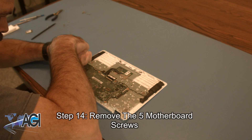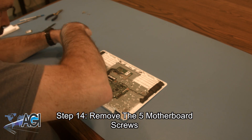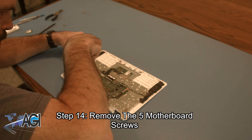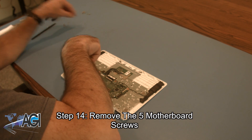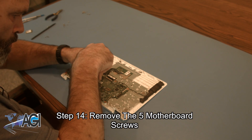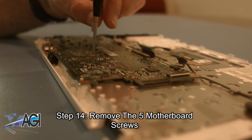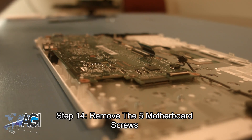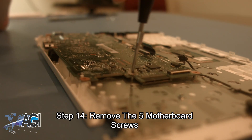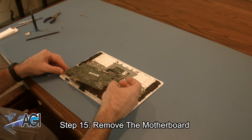Now, you will remove the five motherboard screws. Next, you will remove the connectors and slide the motherboard out from the bottom. You can now remove the motherboard.